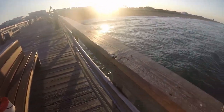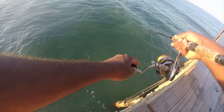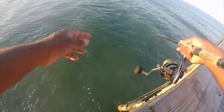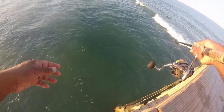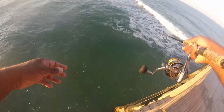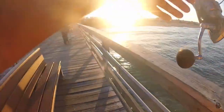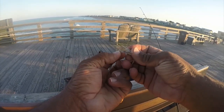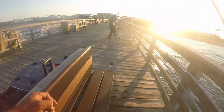It's a male. Let's see if we can catch one to match him right now. Let's try this again — they just keep stealing my bait. We've got one on the deck.